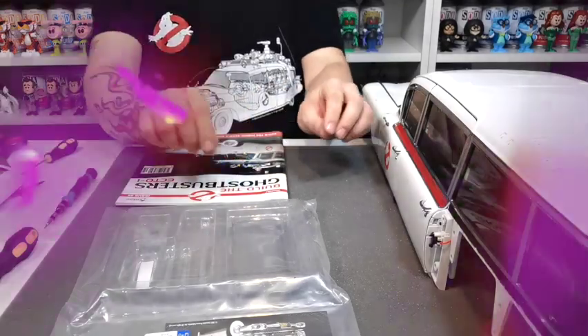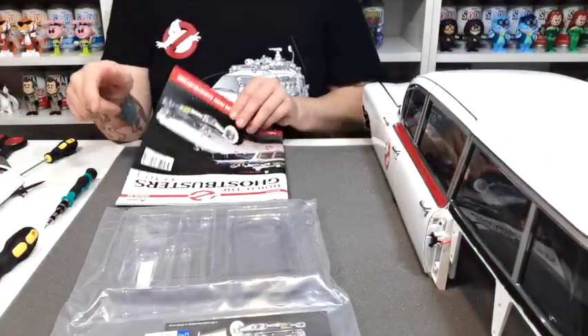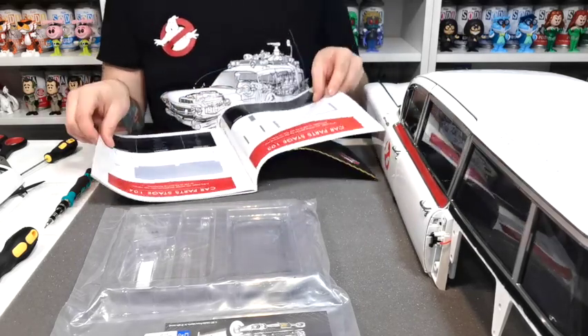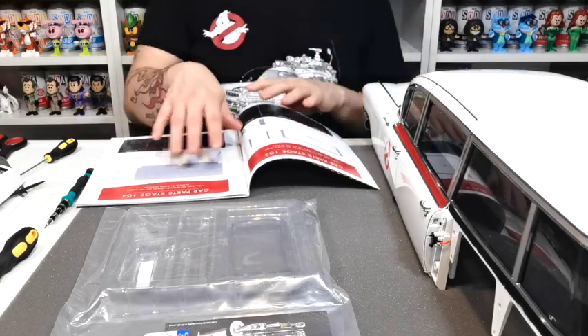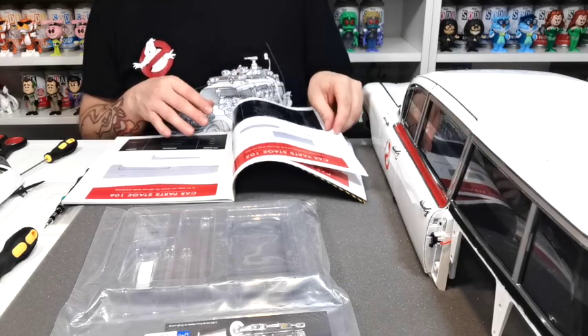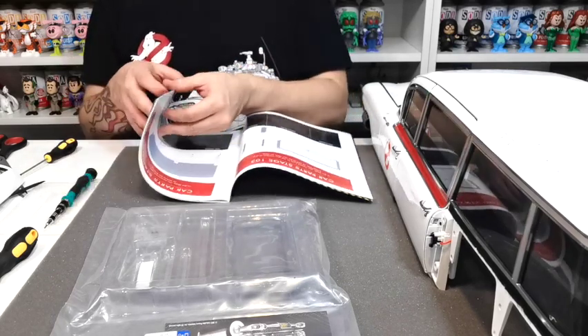Welcome to my channel. In this video we're going to be doing issue 28. Issue 28 includes car parts for stages 103 and 104, so we're going to be doing those, and in the next set of issues we're going to be doing stages 105 and 106.